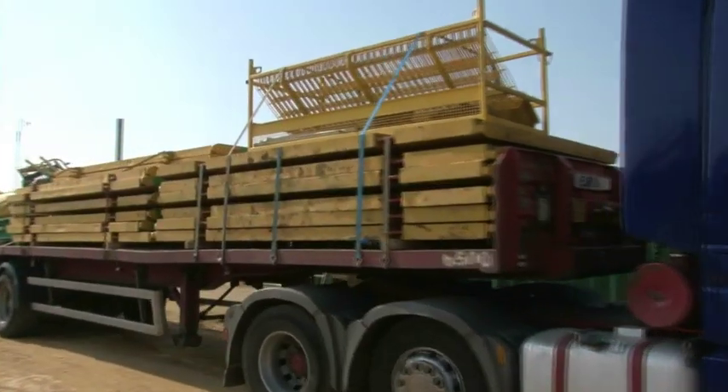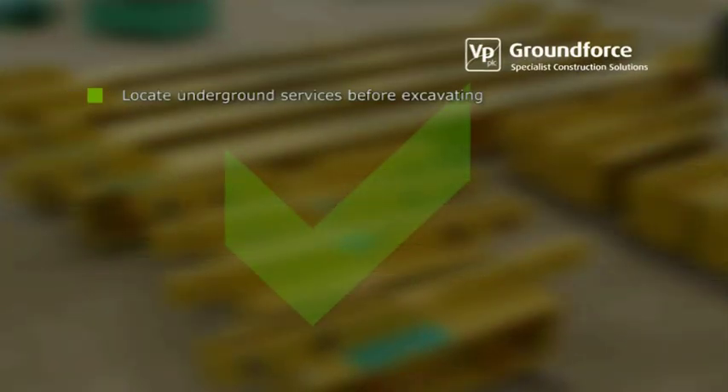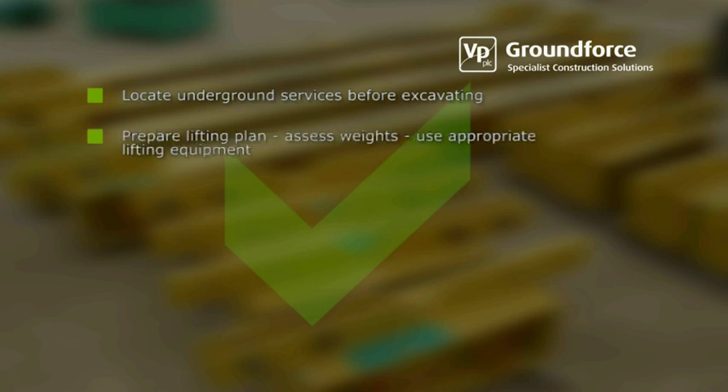Please observe the following points while using this equipment. Always locate underground services before excavating. Prepare a lifting plan, assess weights correctly and use appropriate certified lifting equipment during installation and removal.